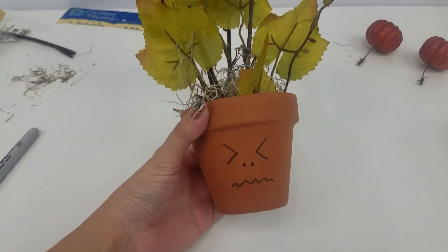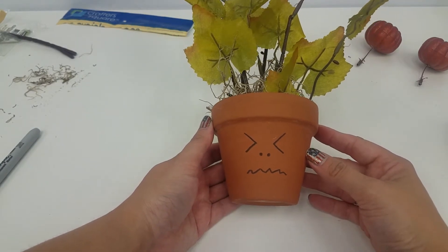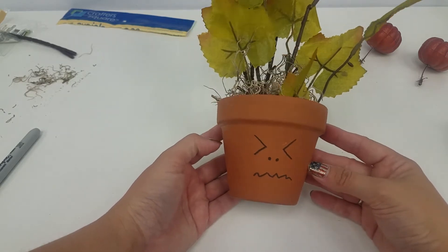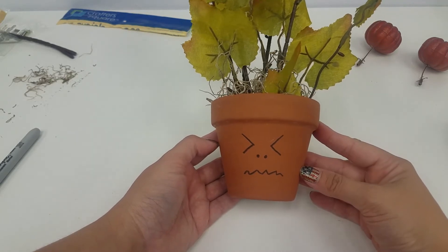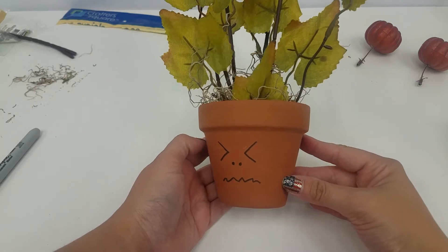If you want, you can always paint your pot too. If you want it to be a different color, if you want it to be a darker brown — but I thought this was a pretty good color. So enjoy your mandrake plant. I hope it doesn't give you too many sleepless nights. And I have one more magical craft to show you guys.